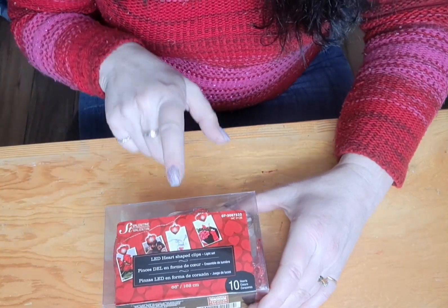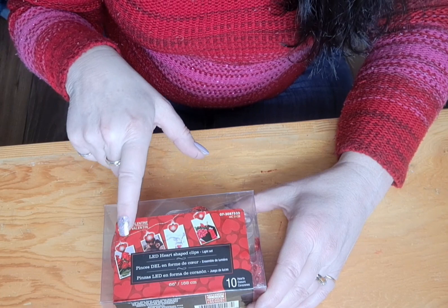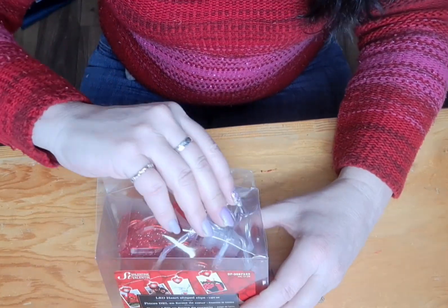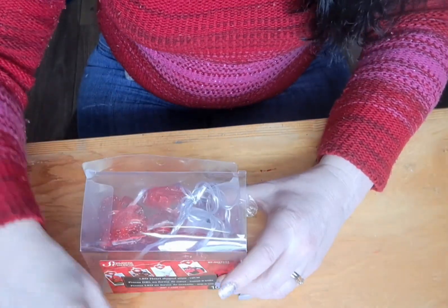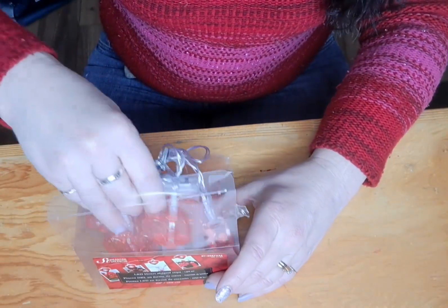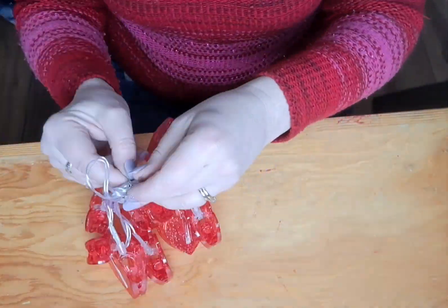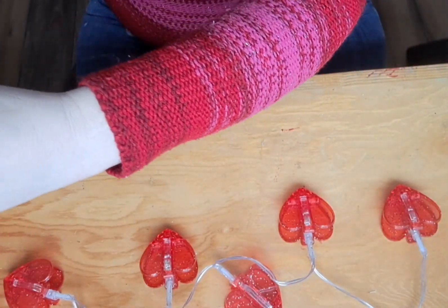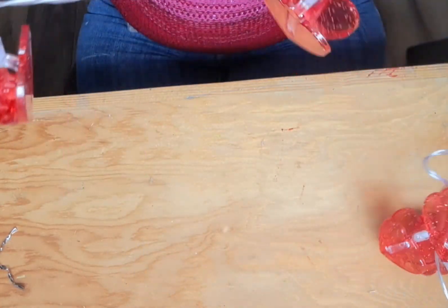For this Valentine's craft, I picked this up at the dollar store. There's a set of LED clip lights, as you can see. There's ten of them. It's kind of important that you want to make sure that they're all facing the right way.